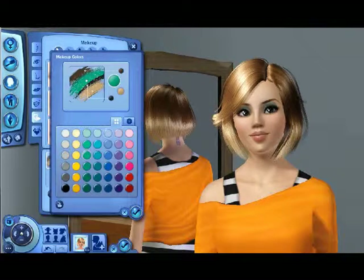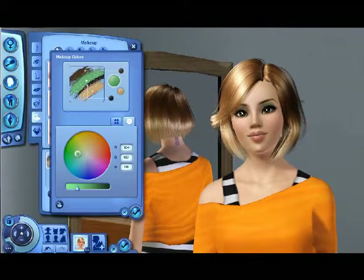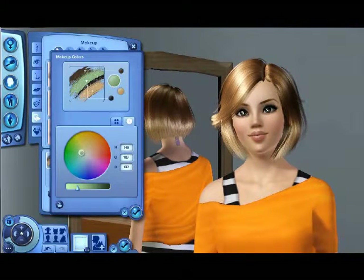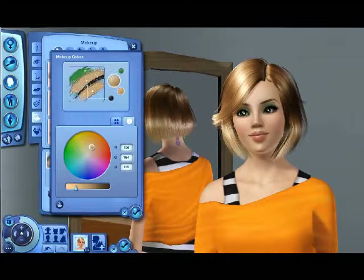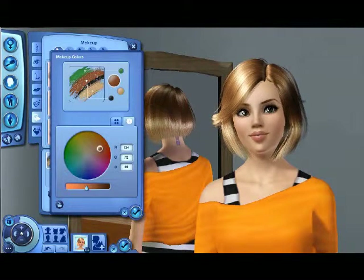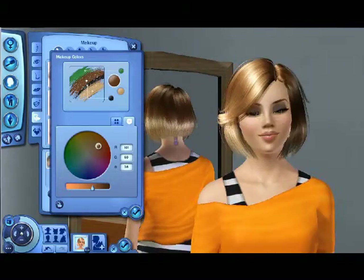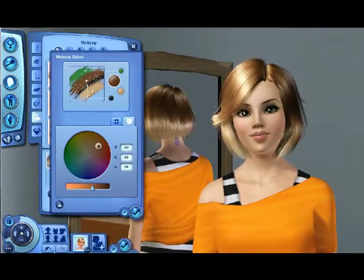I want her to have black eye shadow up there, but not black-black — I want a type of green because of her eye color. I'll have it on this part and move this up here, and make it more of a chocolatey brown color. I'm looking from the side — I like it.